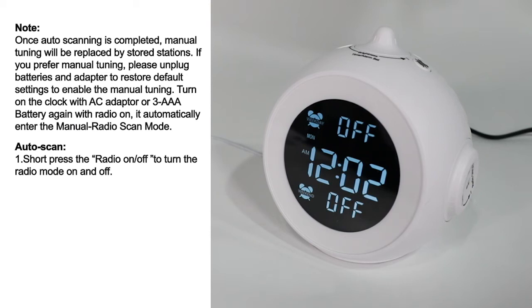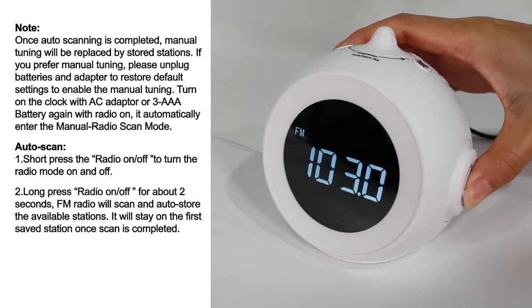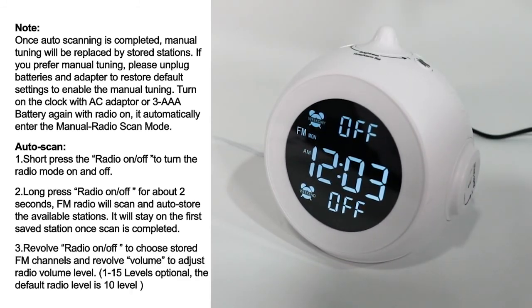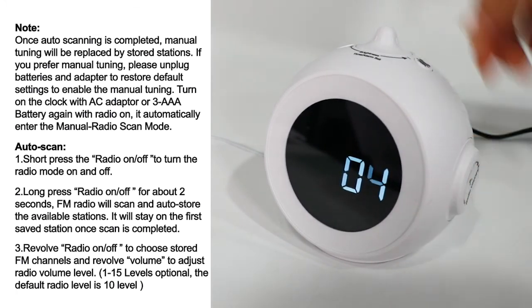Auto scan: short press the radio on/off button to turn the radio mode on. Long press the radio on/off button for about 2 seconds — FM radio will scan and auto-store the available stations. It will stay on the first saved station once the scan is completed. Revolve the radio on/off button to choose stored FM channels, and revolve the volume button to adjust the radio volume level.